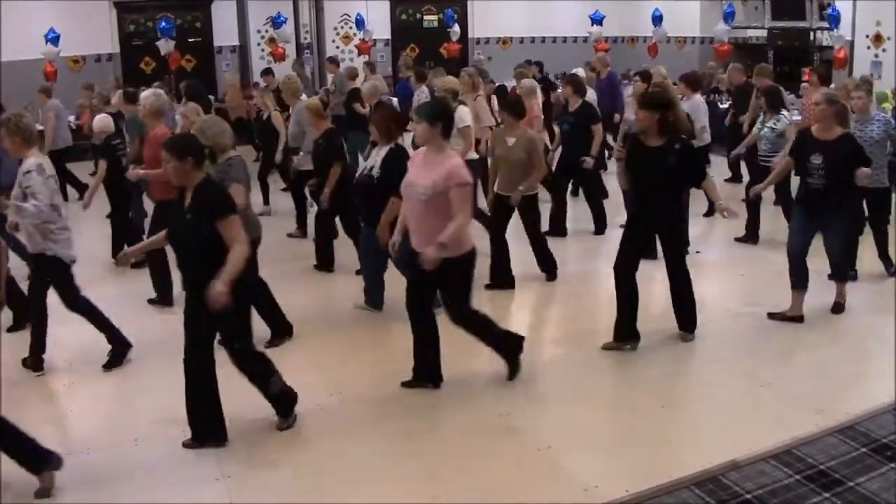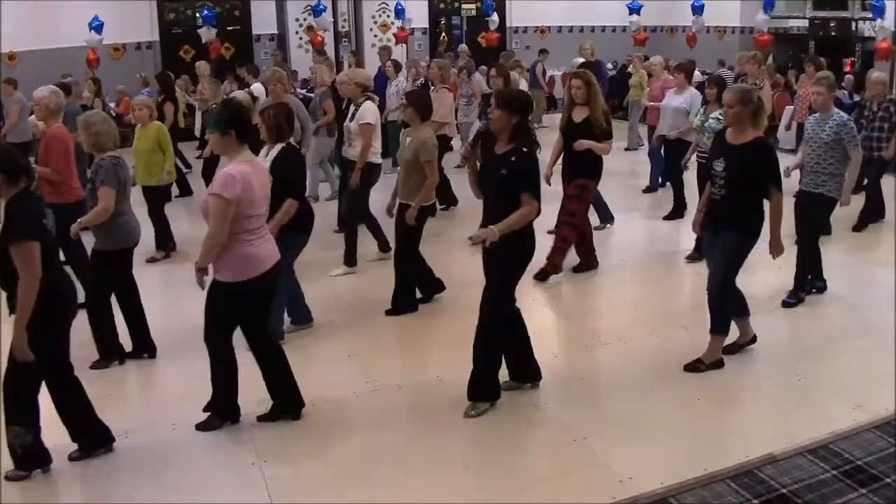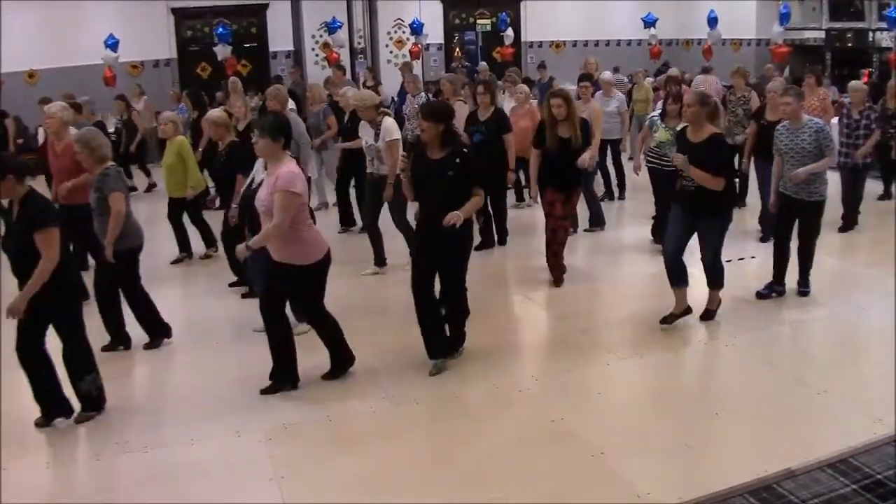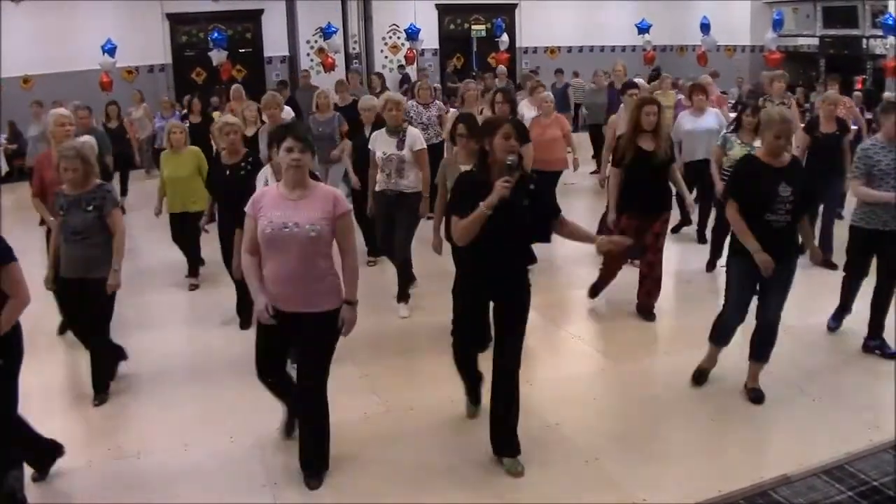Keep on going, all the way round, shuffle, rocking chair, step, forward and touch, drag, rock, back, vine, and restart.